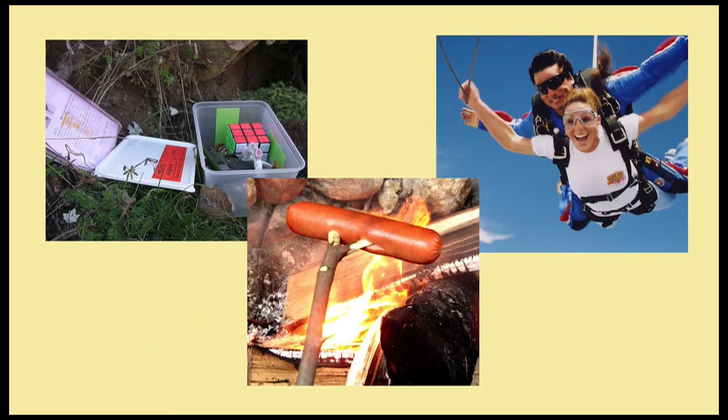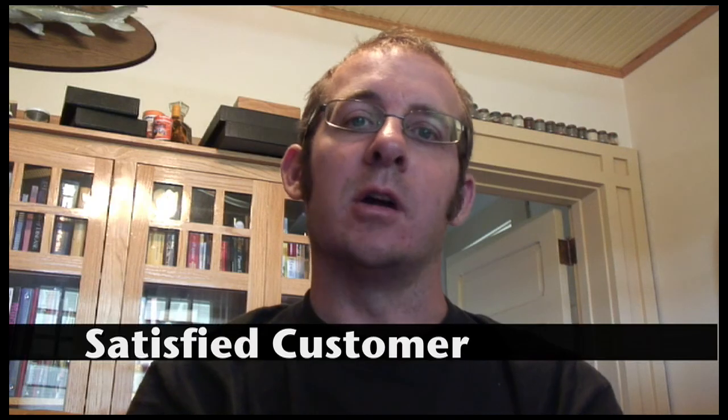Remember, Letterboxing Dowsing Rod not for use with geocaches, hot dogs, or while skydiving. It's incredible. It's almost like I'm not even letterboxing anymore.